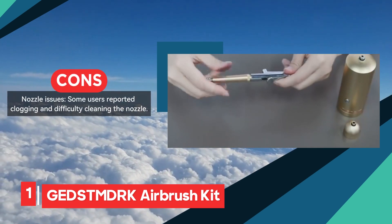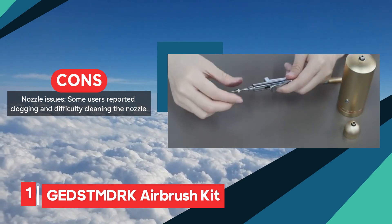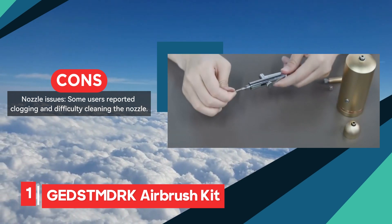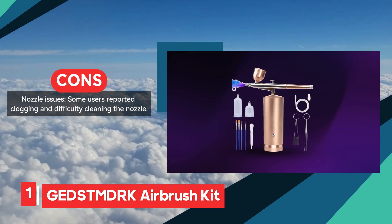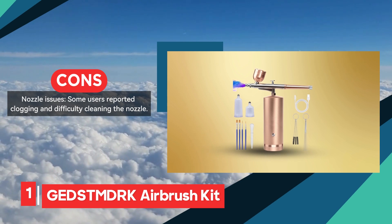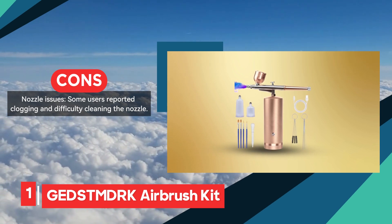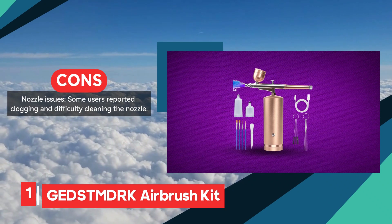However, some users have encountered issues with the nozzle, reporting clogging and difficulty in cleaning. Additionally, the lack of a dedicated air control feature can make it challenging for some users to achieve the precision they desire. Despite these drawbacks, the Getznderk Airbrush Kit remains a solid choice for those seeking a portable and adjustable airbrush solution for diverse applications.